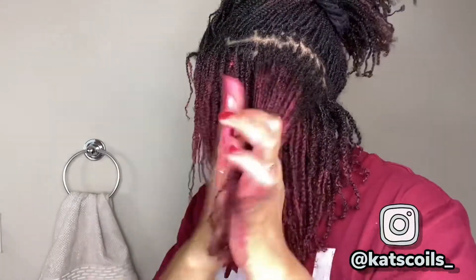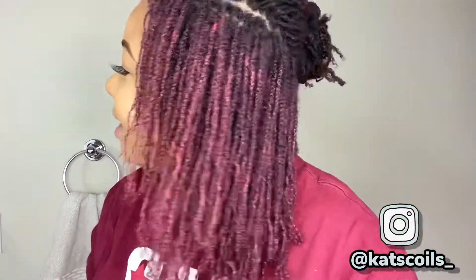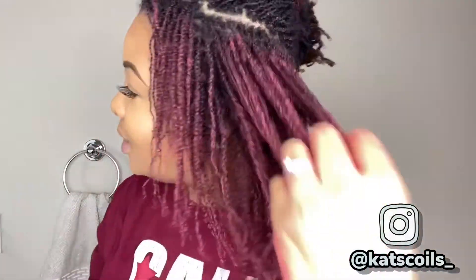All right beautiful people, so I'm essentially halfway done with my hair and look at this color payoff — this is so cute! I'm loving it, I'm absolutely loving this color. So I'm gonna go ahead and finish the other side and then I'm gonna come back when I'm all finished.